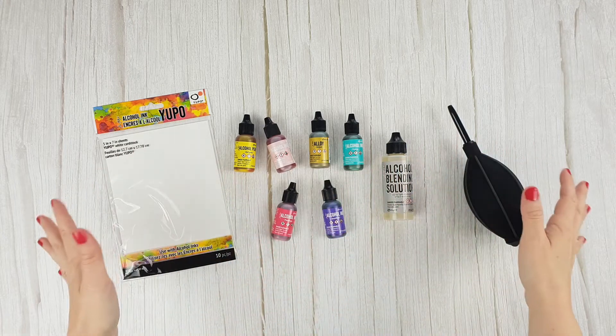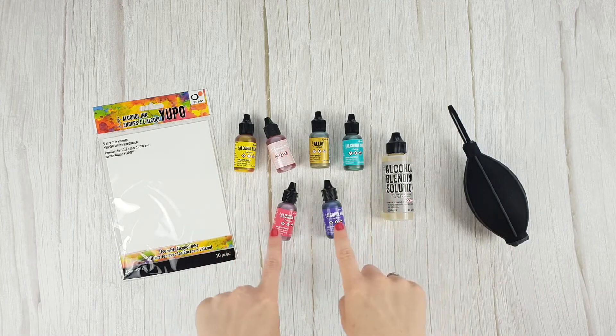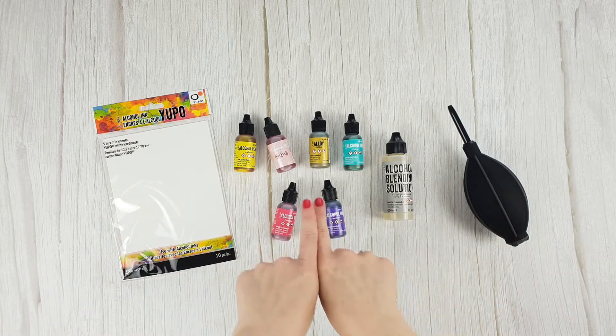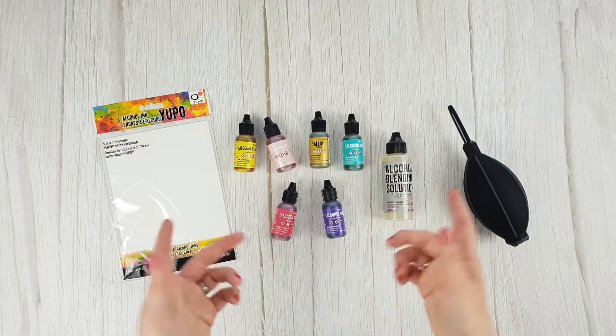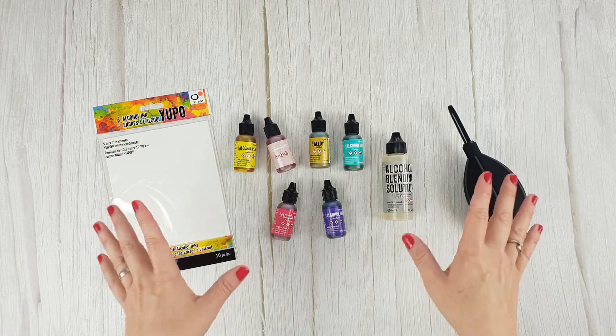As part of our ink video series, we're talking today about alcohol inks. Although you can find them from different brands, we're focusing today on alcohol inks by Ranger, with which you can create great effects for cards, tags, album pages or layouts. For sure, you will have a great time experimenting with them. Let's take a look at them.